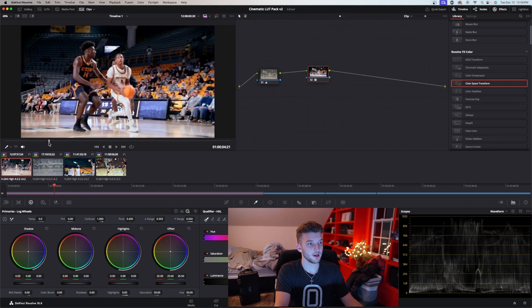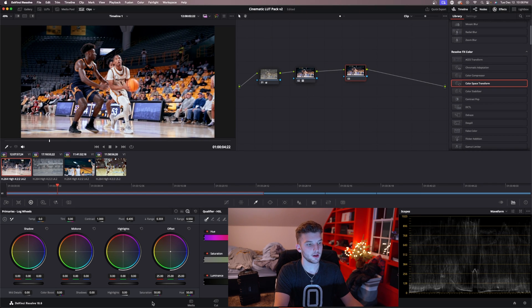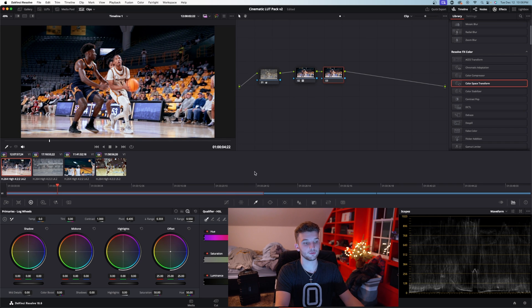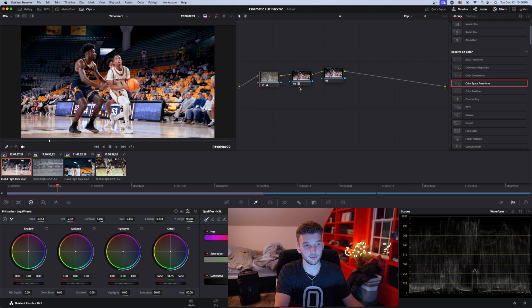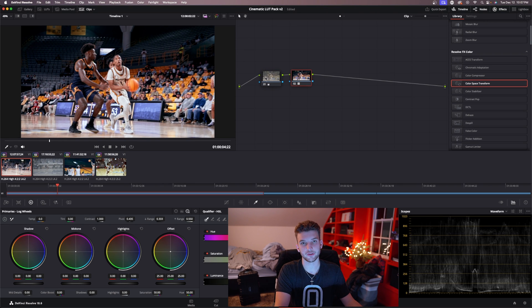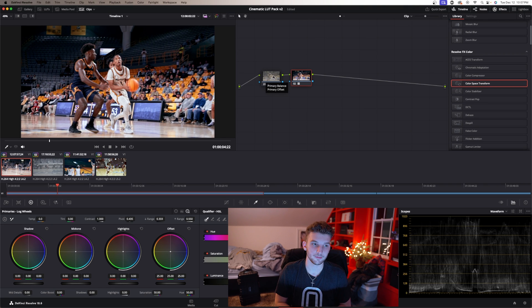You can use this on almost any clip. If you want to make some changes, just make another node — you could up the saturation, bring the highlights to blue, whatever you want. You can drag and drop the LUTs after you correct your white balance and exposure. That is the most important part — if you don't correct your white balance and exposure it's just not going to look good. Perfect exposure, perfect white balance, then apply the LUT.